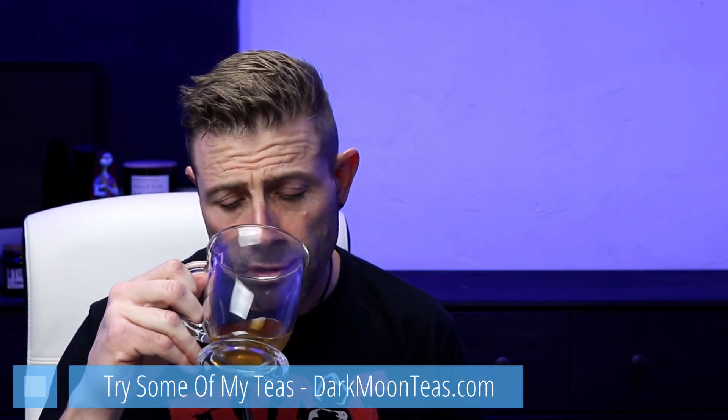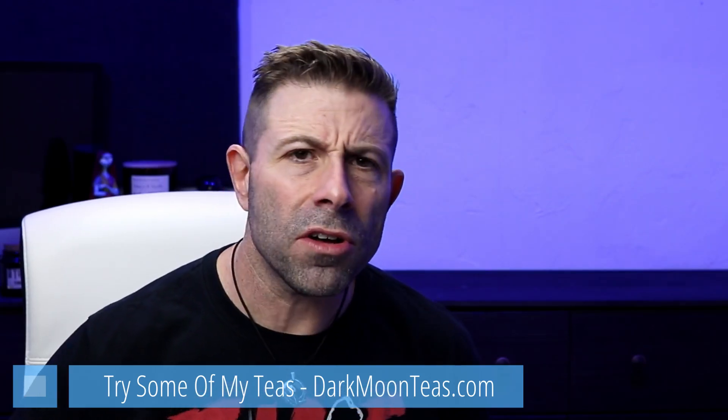Hey everybody, welcome back to the vlog. Thank you once again for joining me for Tea Time — I appreciate each and every one of you for being here. Today we have some focus, and this stuff is really, really good. I need a little focus today. Welcome to 2020, guys — Happy New Year! Brand new year, a lot of new possibilities. It's going to be a good year; I have that feeling. Really positive year this year.